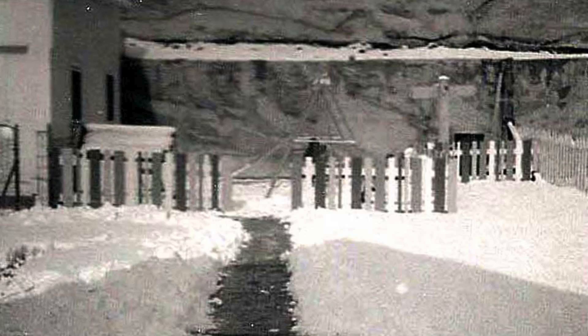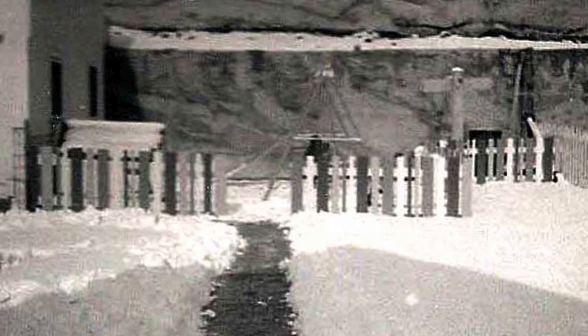I remember Easter egg hunts in the backyard. I remember my parents painting — actually, they built — a white picket fence around the front, and they painted every other picket a different color: red, blue, yellow, and white. Sort of like a Partridge Family, 1970s kind of look. That's how they painted the fence around this place.